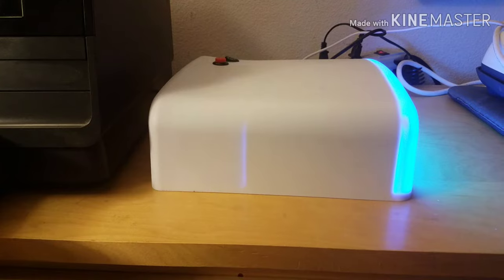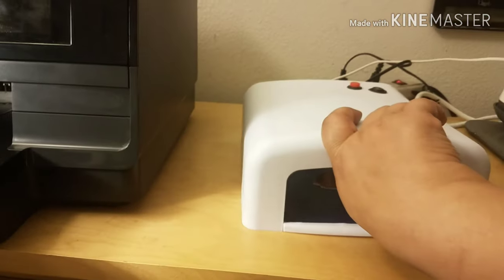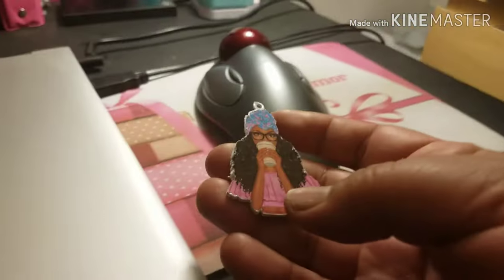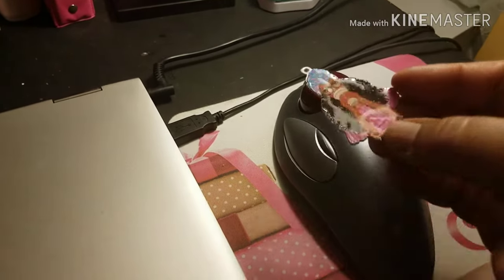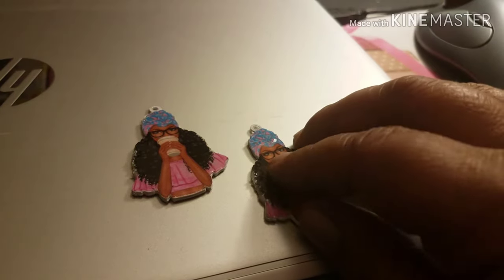It's been exactly about 23 minutes since I put them in the lamp. I'm going to go ahead and shut it off and see what they look like. You can see it's super super shiny — I'm touching it and it's no longer tacky. It has the same finish you'd get with an epoxy, but it only took about 20 minutes to cure. Let's check the other one — same thing, no longer tacky.